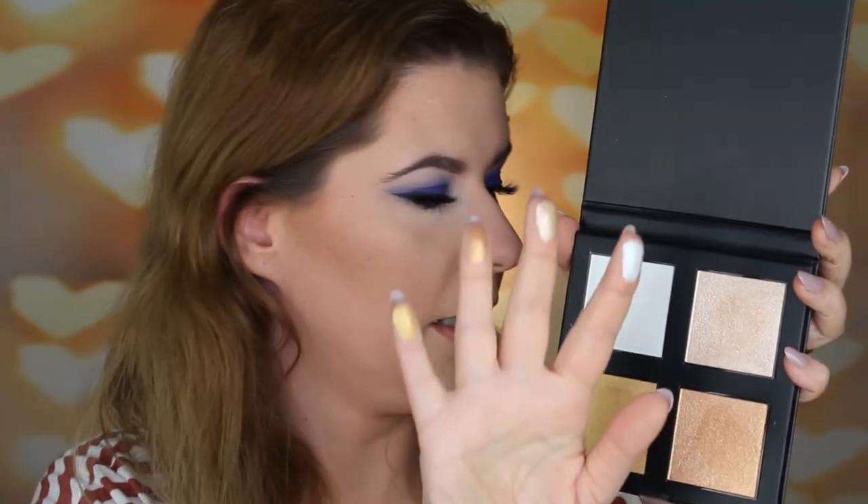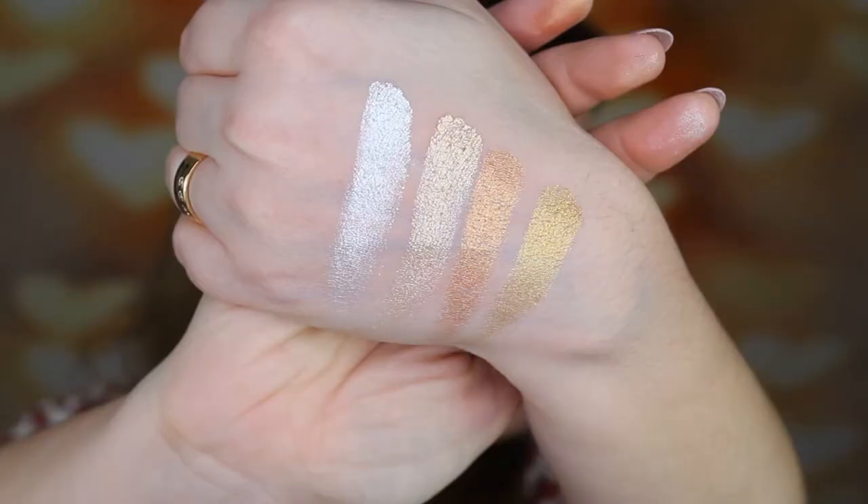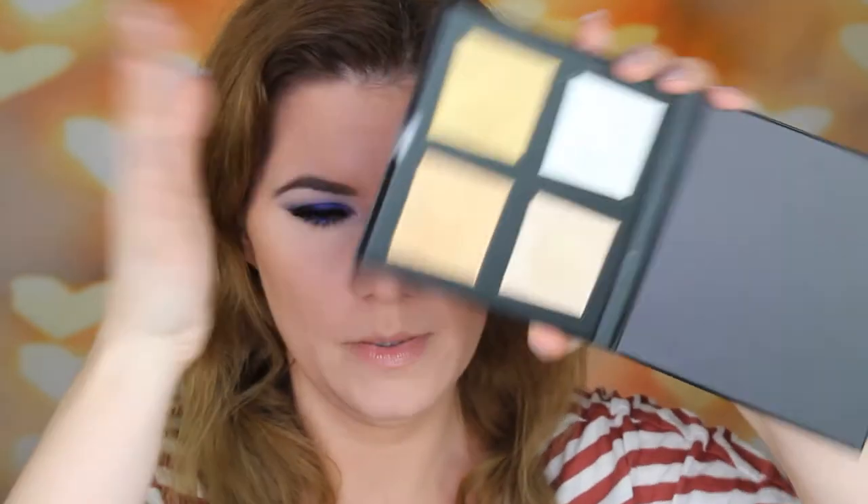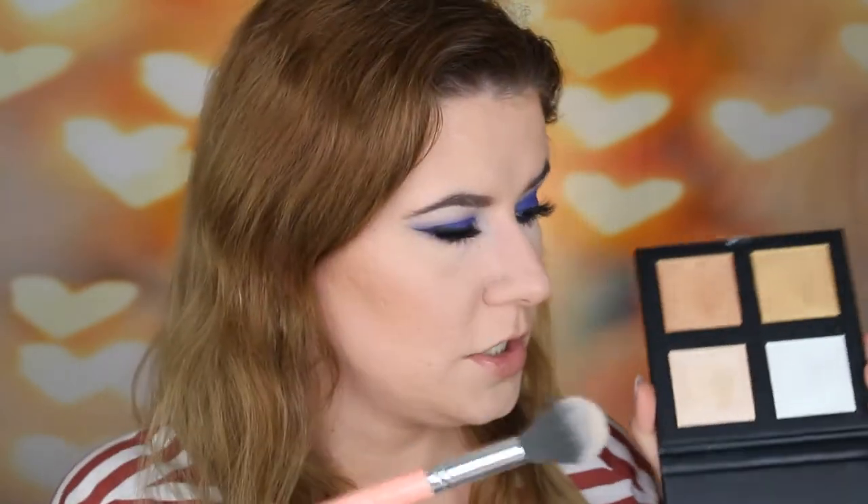Oh, very, very soft. I can't use all of them as highlighter because some are a little bit too dark for my skin tone, but I can use them as eyeshadows or on my body. Look at how shiny they are — they blend very nicely. I'm going to use the second shade on my face. It has a little bit of kickback on the palette but nothing major. I'm going to use this brush — number three from BH Cosmetics, my favorite highlighter brush.